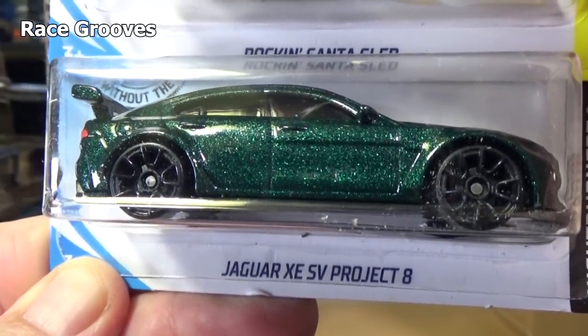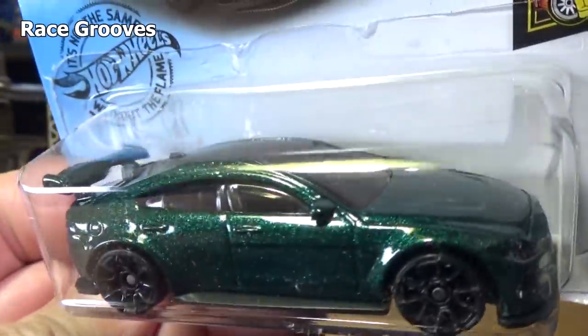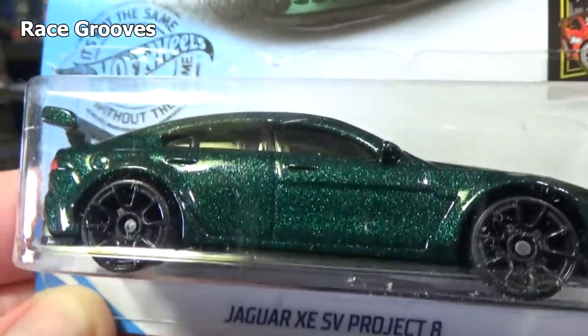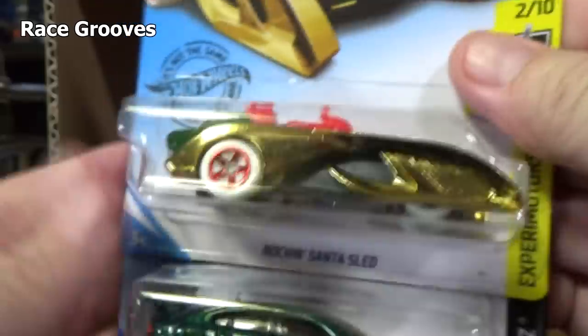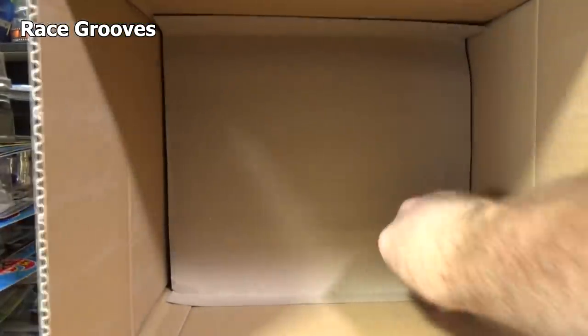British Royal Green — Jaguar XC SV Project 8. I'm glad I got the light real close because I'm sure you can see that metallic paint. Rock and Santa's, you gotta go compared to that Jaguar.